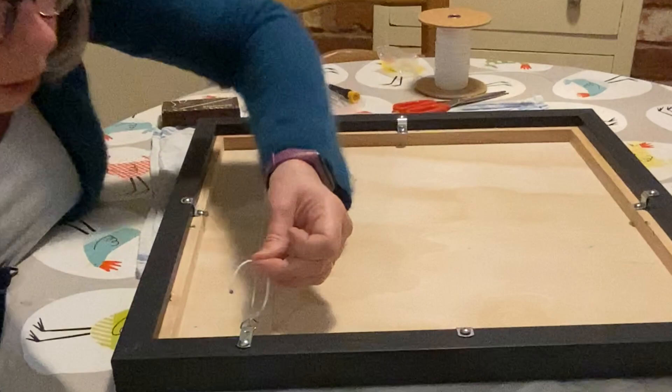And there we go — that is my goldfinch all framed up and ready to go.